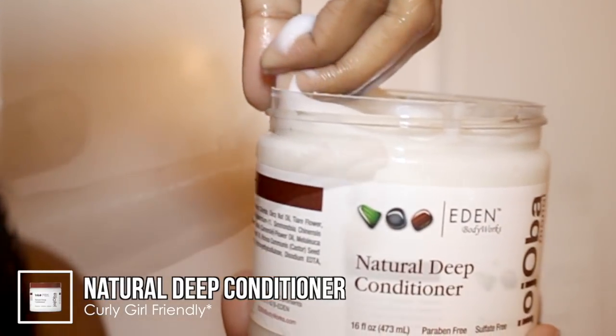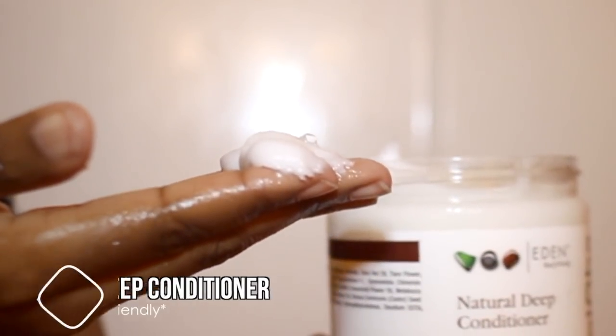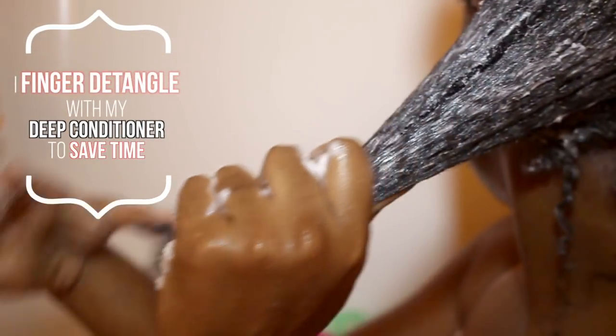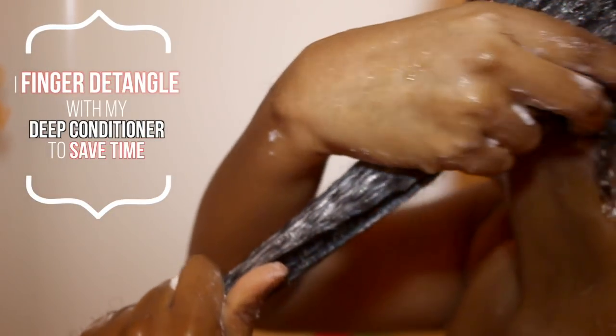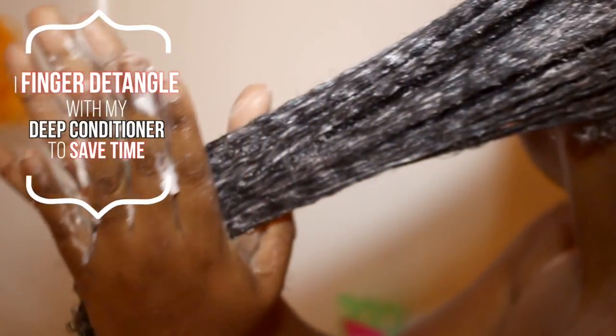This was also my very first time trying this deep conditioner. I had tried the other deep treatment mask from this line, and it's good, but this deep conditioner is by far much, much better than that one. I'm not sure if it's because it's more moisturizing or what, but I highly recommend this deep conditioner.